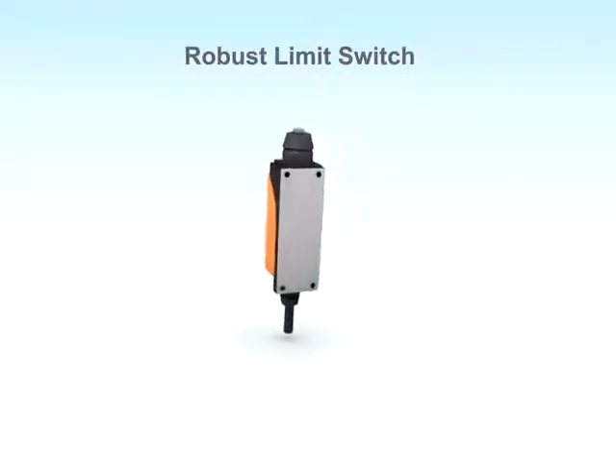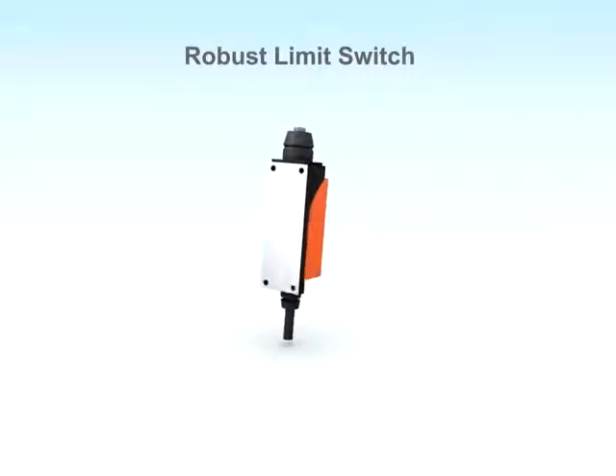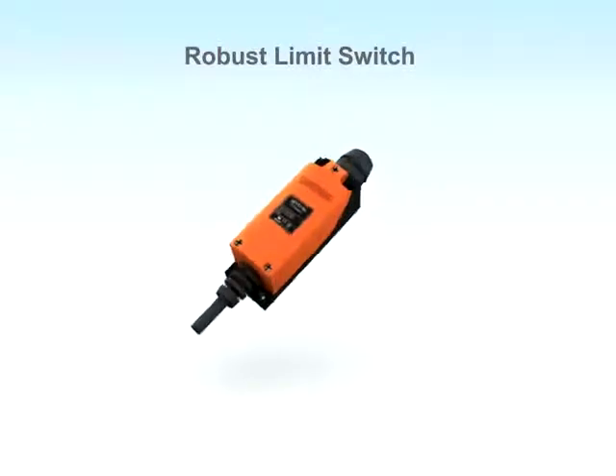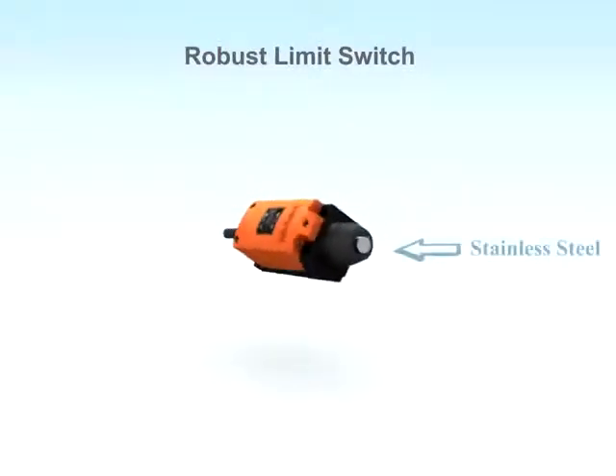The bottom part of the body is made by aluminium die casting technique. The top cover is made of reinforced glass filled nylon. The actuator is made of stainless steel.